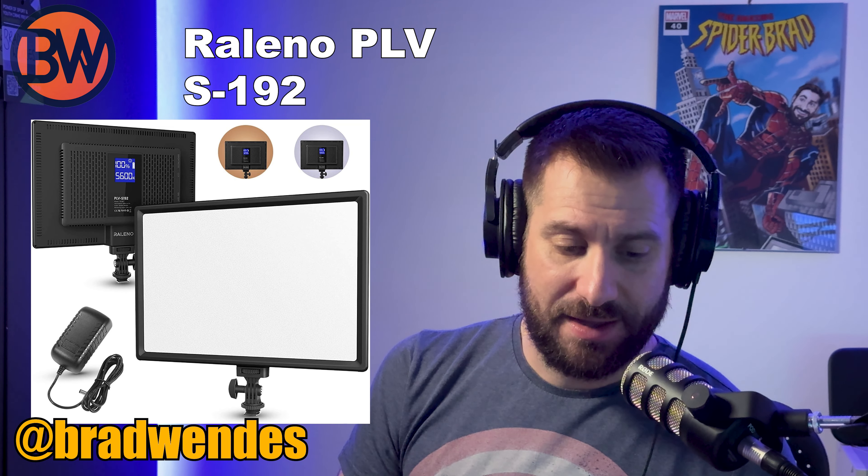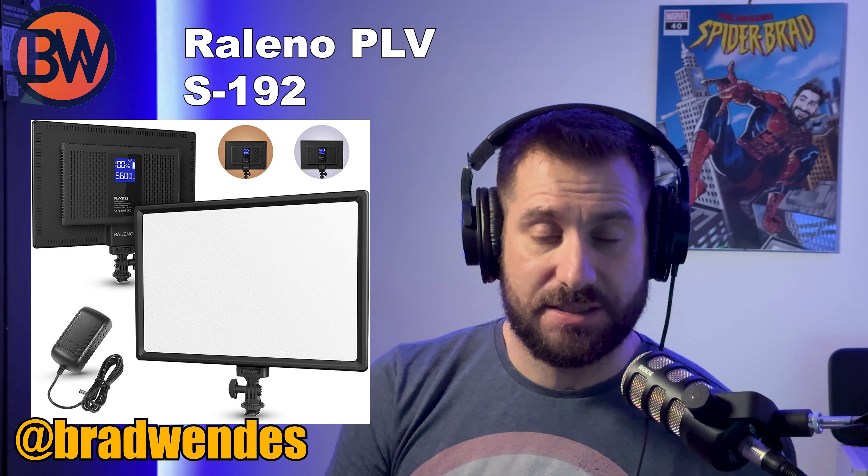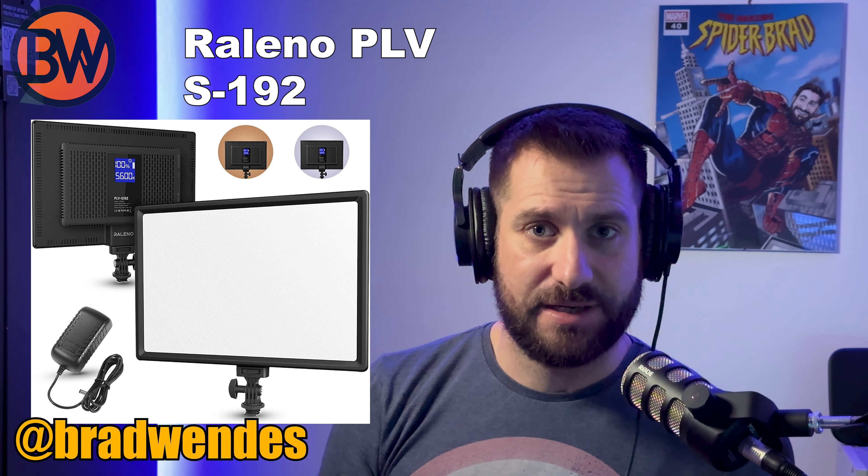I quite like the blue on the LED strip so I imagine it's going to stay like that. For the main panel light — the key light up here — it's a really nice soft panel light. These were about 50 pounds each. It's a hard one to remember so I'll read it off: it's the Raleno PLV S192. I got two of these, so when I'm doing in-person interviews we can have one key light each. I've also got a couple of table mic stands and two Rode PodMics.